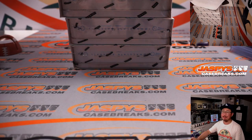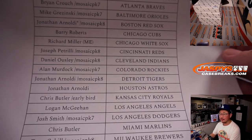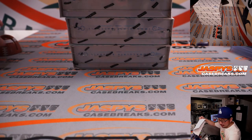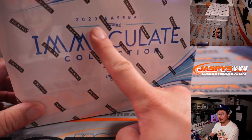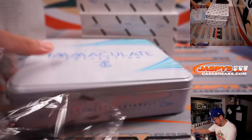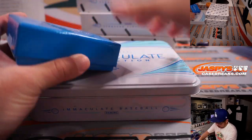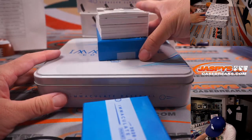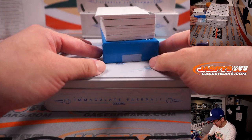All right, welcome back, everybody. There was a lot of trade chatter, but in the end no deals were done. Big thanks, everyone, for making this happen on a Wednesday — the first of the month. And especially the people who made that late-night rally on that filler pack. Everyone who participated in that, I appreciate that too. It was an excellent, excellent rally. All right, well let's see what we got here in 2020 Immaculate Baseball.